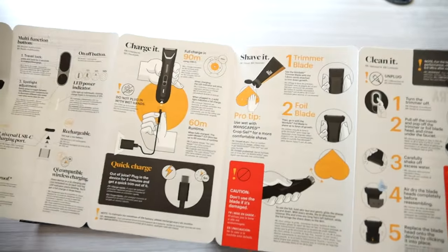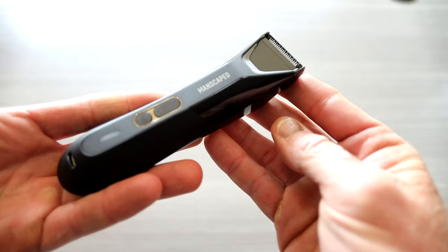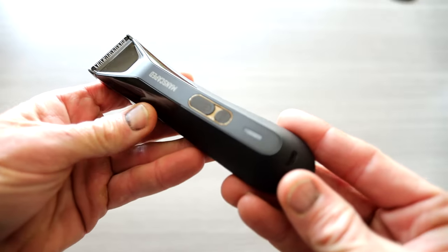On a quick charge, you can get 60 minutes of runtime. On a full charge, 90 minutes of runtime. So let's take a closer look at the Lawn Mower 5.0.